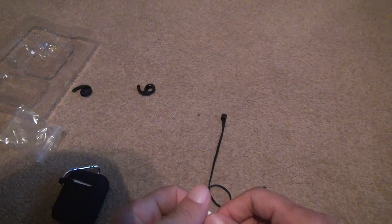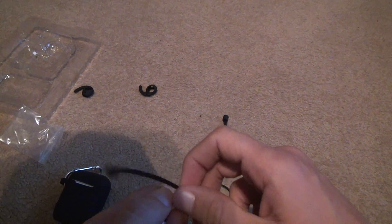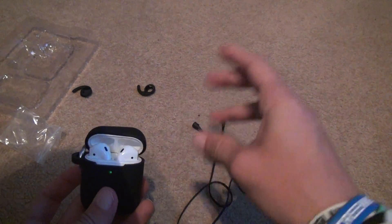They're very stretchable too. If you want to get one of these, it's five bucks — go to a TJ Maxx. Chances are they're going to have it. Not everybody's looking for earbud cases. Bye-bye.